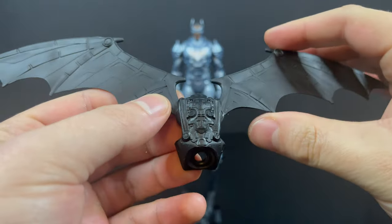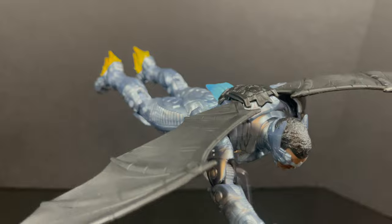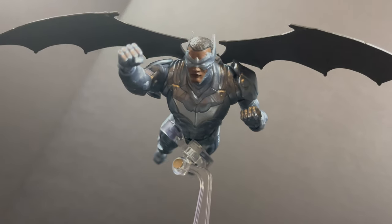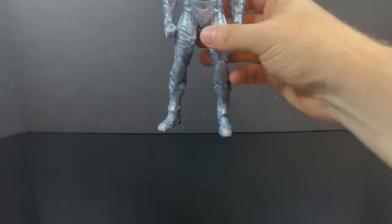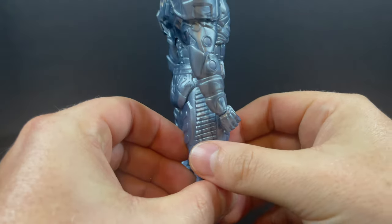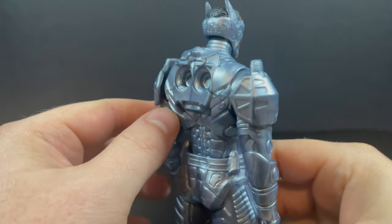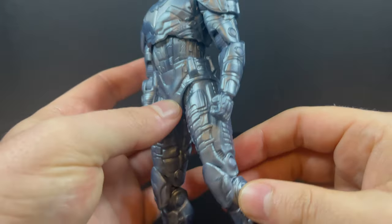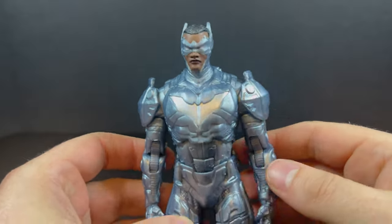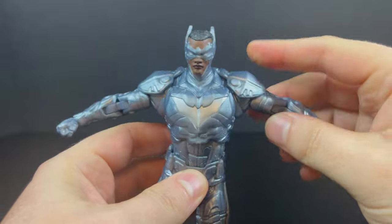They're a little junky — I hate to say that, but that's how it comes across even though the sculpt is there. When you take the rocket boot effects, install the backpack with the wings on his back, and get him into some flight poses, he looks pretty cool. But you don't have a flight stand, which is the big glaring omission. He's also largely a silver-ish bluish plastic with not a whole lot of paint going on, though he does have a lot of sculpted details.